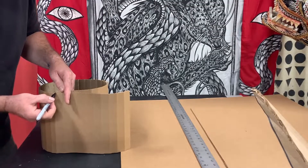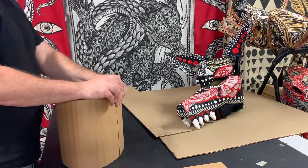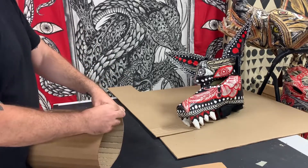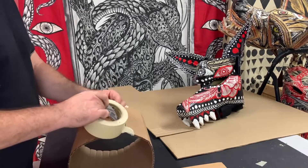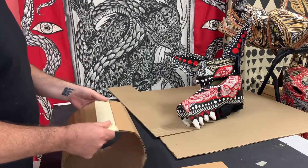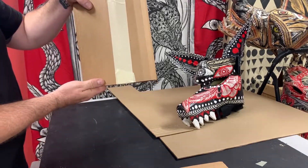From here I'll wrap it around my head, mark where it overlaps, and cut it. Get some two-inch masking tape — I always recommend the better stuff, not the cheap stuff, because it doesn't stick very well. You're going to tape that seam to create the outer part of the cylinder. I always tape that seam really well because this is the base — this is what you're going to stick everything on to.